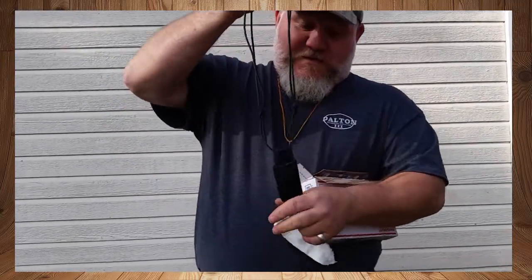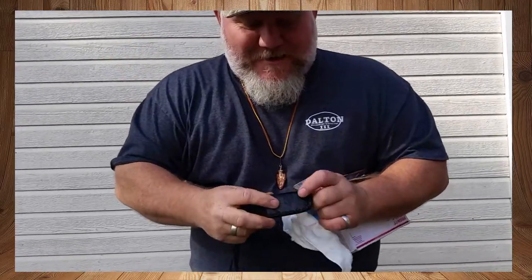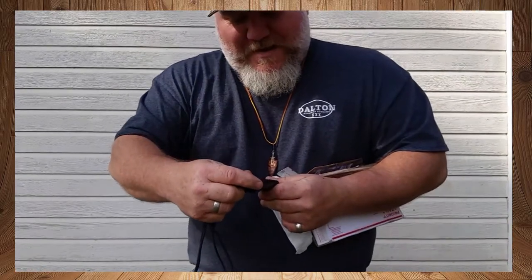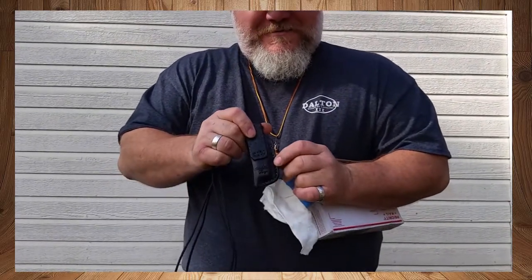Check it out — this is just the lanyard that is adjustable, that goes around my neck. That is so nice. It's got the Crow Daddy Forge emblem on it, and right on the back of this leather pouch it says Crow Daddy Forge. It's awesome.